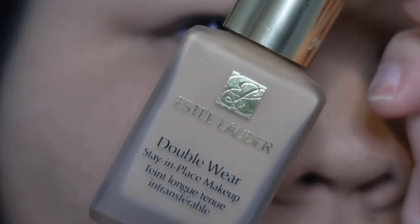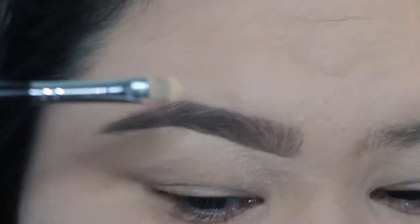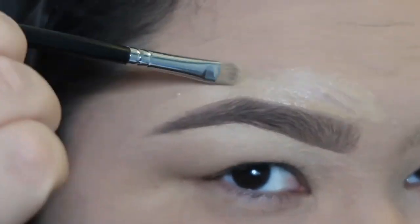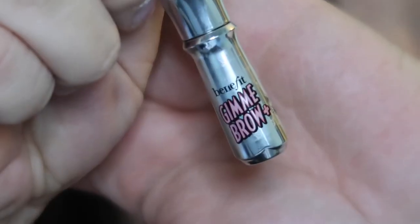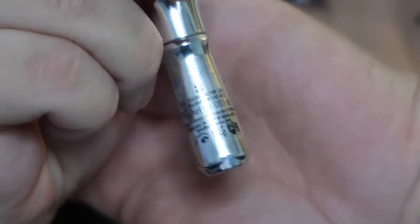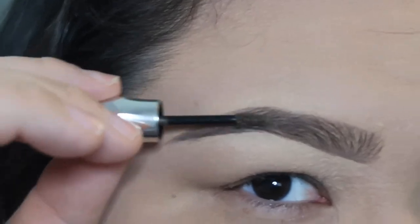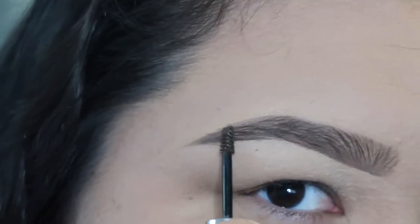Next I go in with the foundation I used for my face to carve out the tops of my brows, using that same flat foundation brush to make it look nice and clean. After that I use the Benefit Gimme Brow in shade three. This sets my hairs — so the ones in the front stick up more and the ones in the back lay down flat.